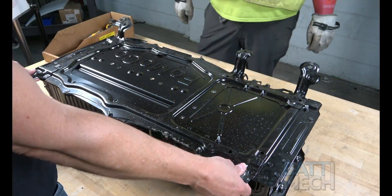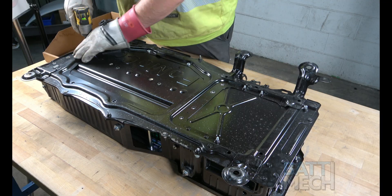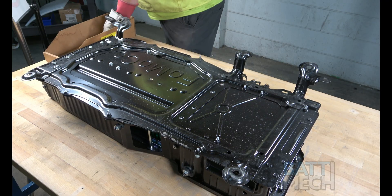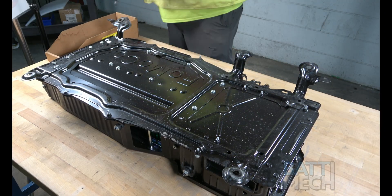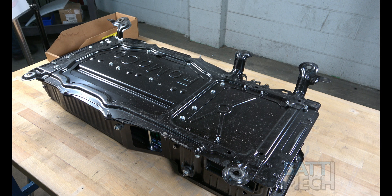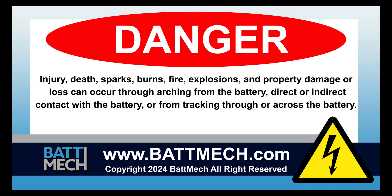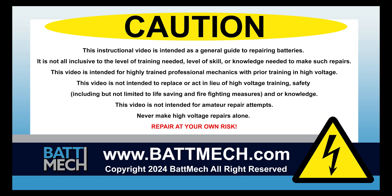For the last step of reassembly, go ahead and flip the battery over and use the remaining screws and nuts from disassembly to secure the bottom of the case. Your BATMEC refurbished battery is finally complete. You can now reinstall it into your vehicle. This concludes our how-to demonstration. Remember, as a highly skilled mechanic with high voltage training, to wear the appropriate personal protection equipment your shop requires. Stay safe and thank you for shopping on BATMEC.com.